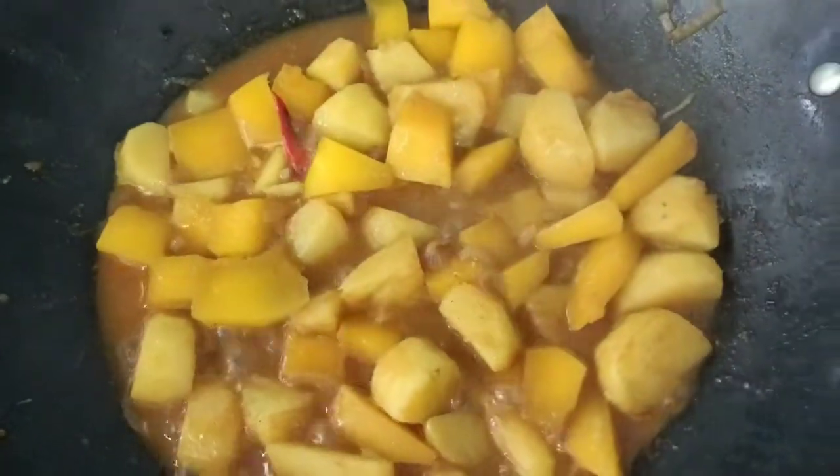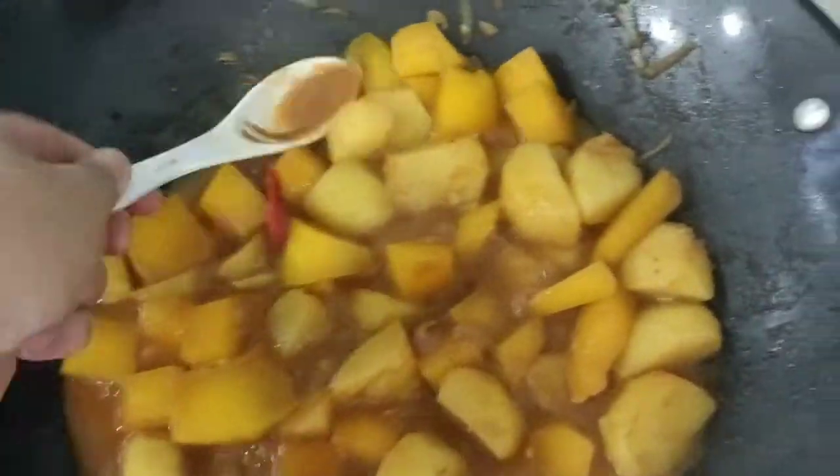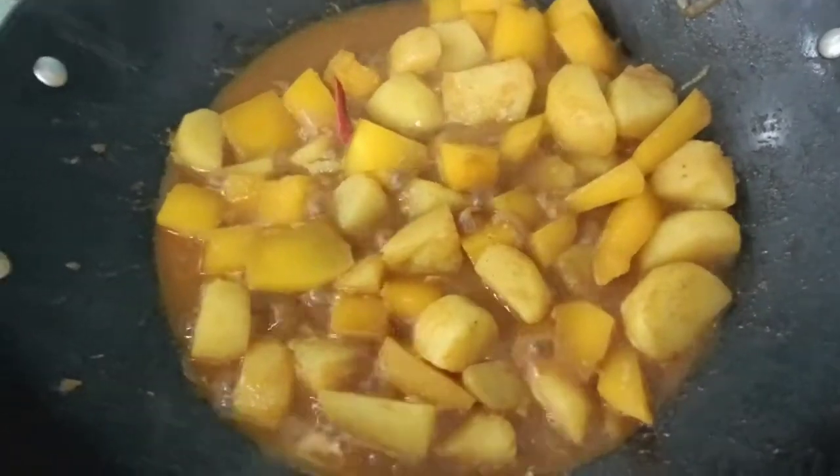And it's here. It's ready to serve. Here's our vegetarian stir-fry vegetable. Thank you for watching!